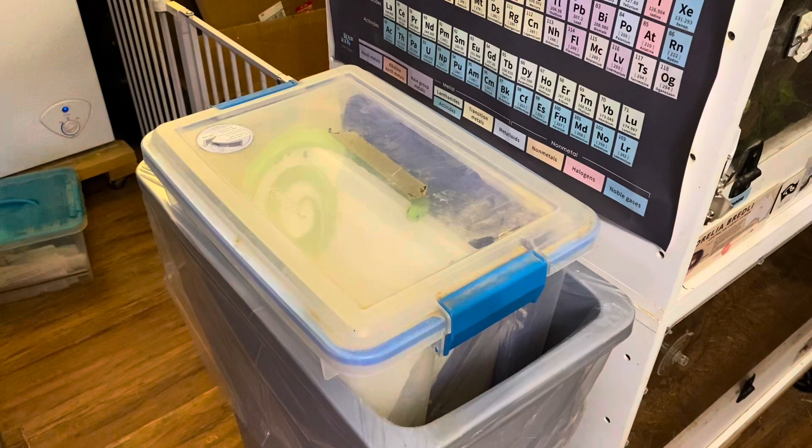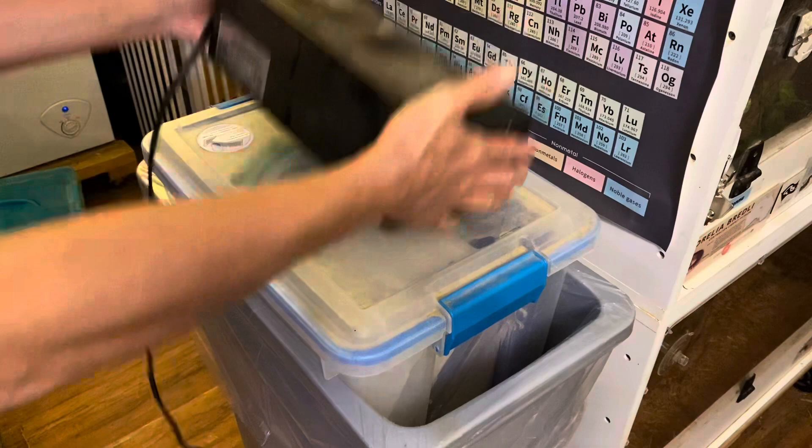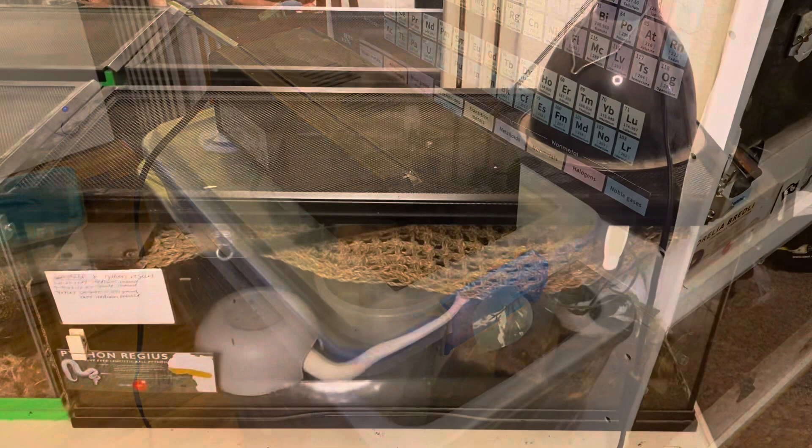Without putting anything directly down from above, I slide the light back on sideways. We're trying to avoid anything coming down from above — we don't want to put the lamp or the lid down from above. We want to make sure that everything comes up from the side or from the front.